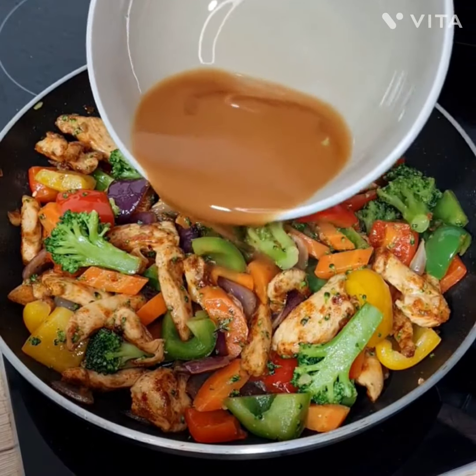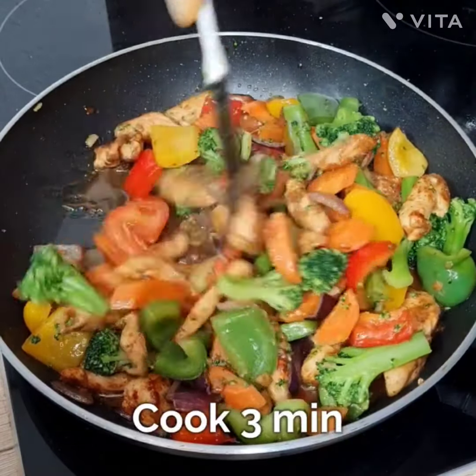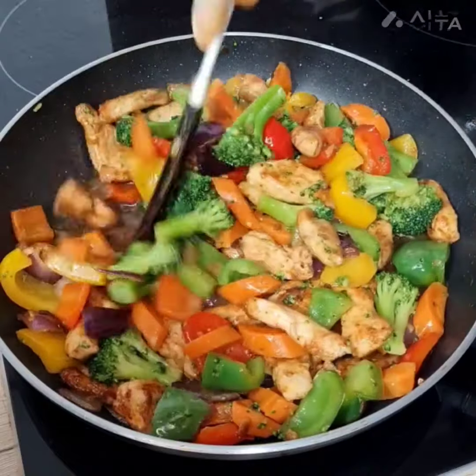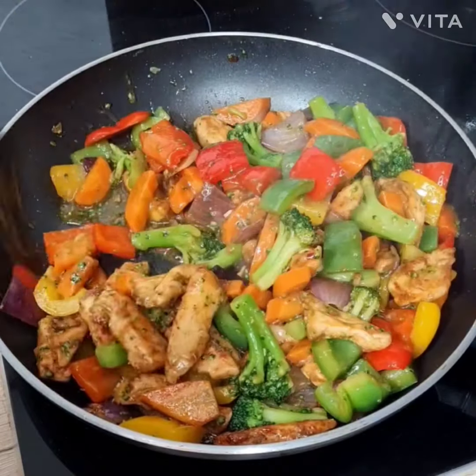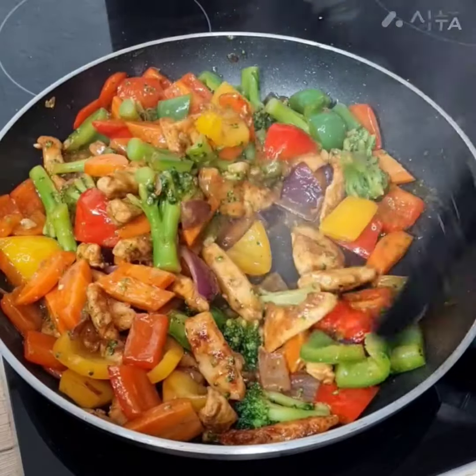Then add this sauce mixture into the vegetables and cook it for three minutes maximum, stirring properly. As you can see, the color is looking so nice and bright because all the vegetables are mixed with the chicken.